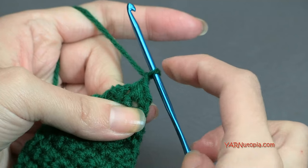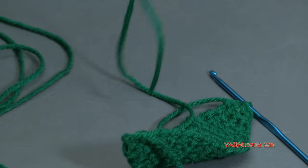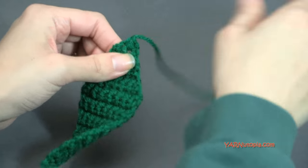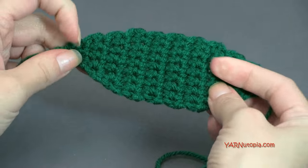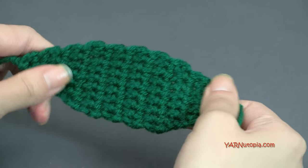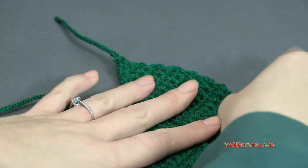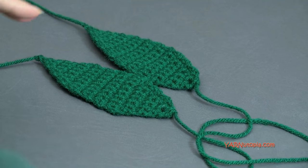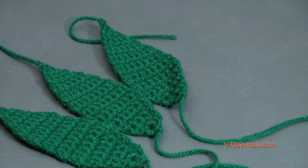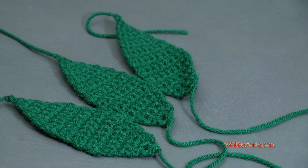Fasten off — chain one, cut your yarn quite long for sewing, and pull all the way through and pull tight. This is what your piece should look like. Now make two more of these, for three total. I've already made two off camera. Once you have three of these made, grab your yellow yarn and we can start making the corn.